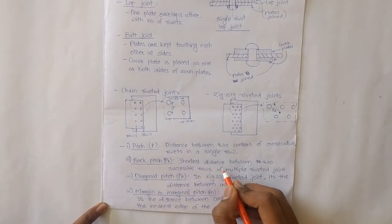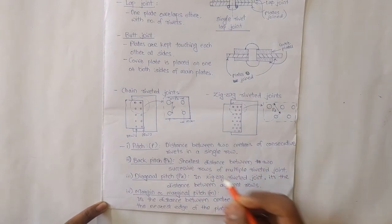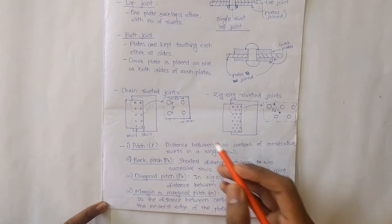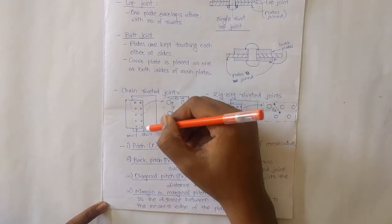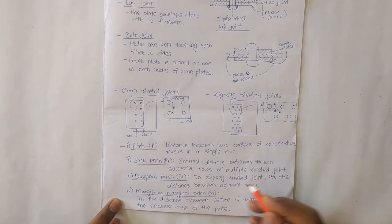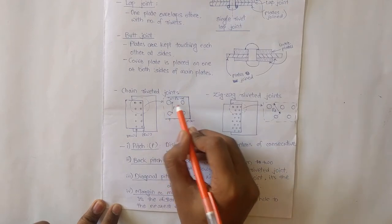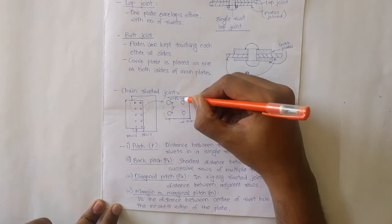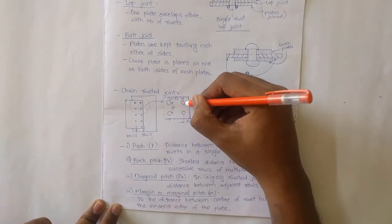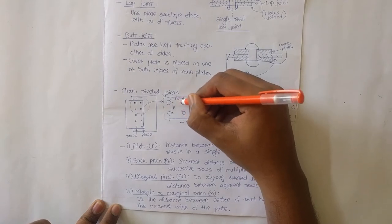Back pitch (PB) is the shortest distance between two successive rows of a multiple riveted joint. If there is only one row it is a single riveted joint; if there is a second row it is called a multiple riveted joint. The back pitch is measured between the centers of the rivets in those successive rows.